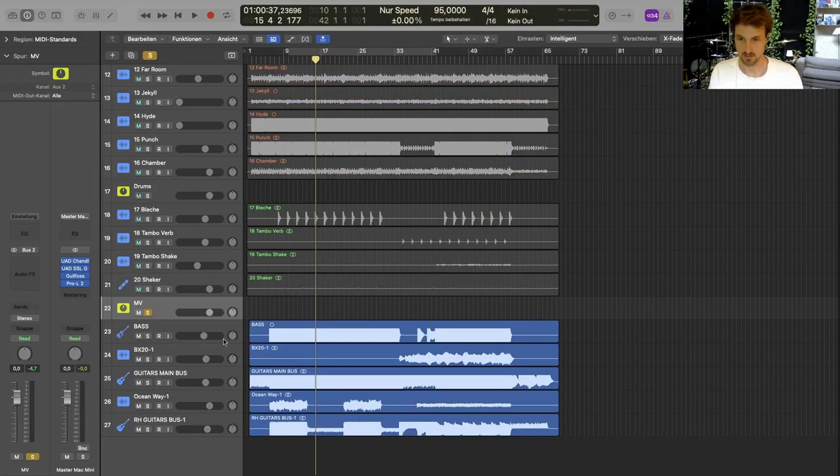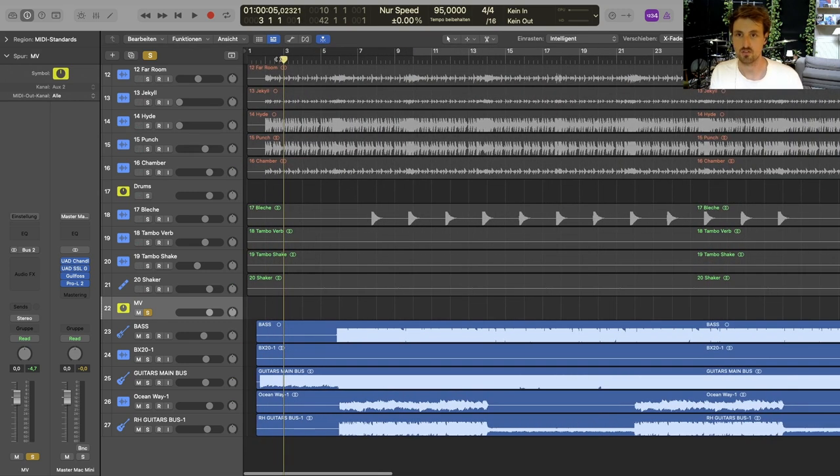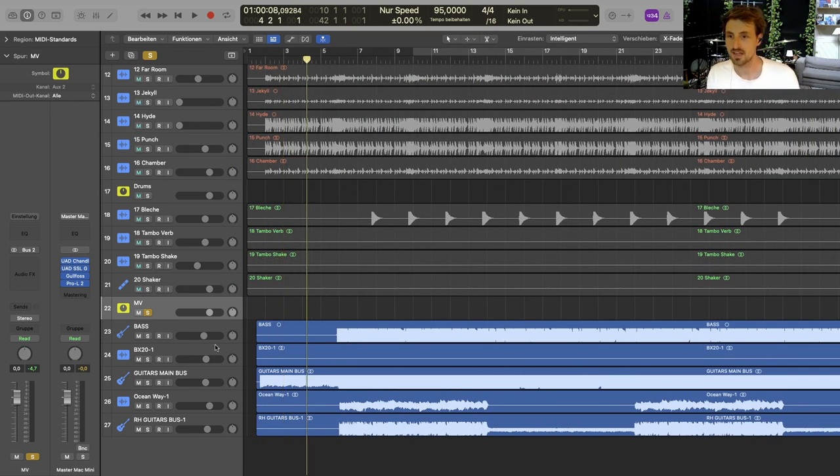This is what he sent me. We got some guitar tracks, some bass tracks, and some ambient sort of reverb and ocean way stuff that he came up with. So this is the song.